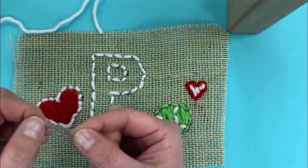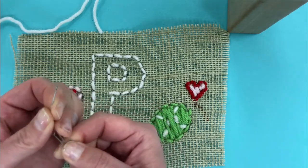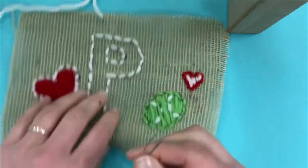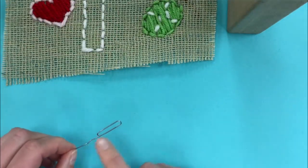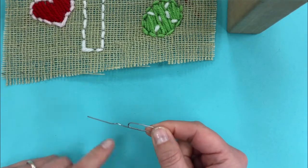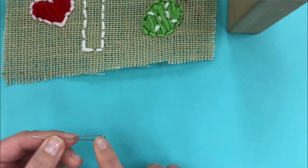You'll want to take the paper clip and unfold one part of it. Some paper clips are thinner and they're very easy to unfold. Other paper clips are a little bit thicker gauge wire and they're a little bit harder to do. This unfolded part is essentially going to be the pointy part of our needle, and the loop is going to be our eye.